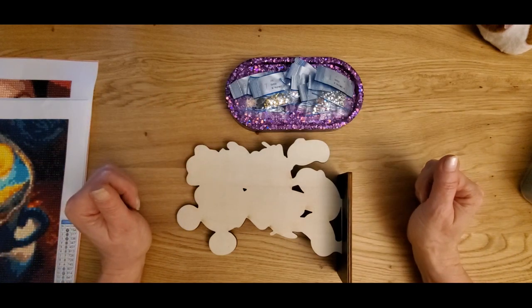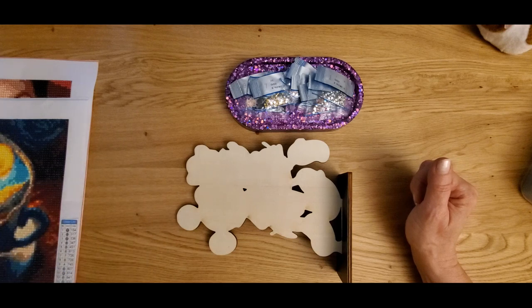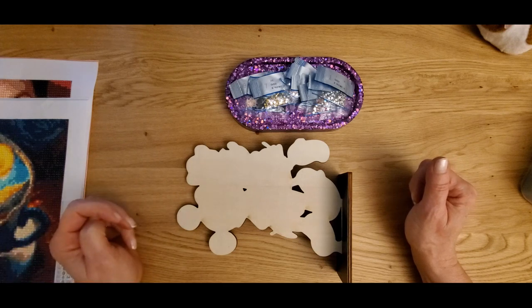Hey guys, Crafty Chef Diamond here. How are you doing today? I'm doing pretty good. I have a post review from One Day Savings and I'd like to thank One Day Savings and Ermine for sending me some of their products — and I actually finished them up.